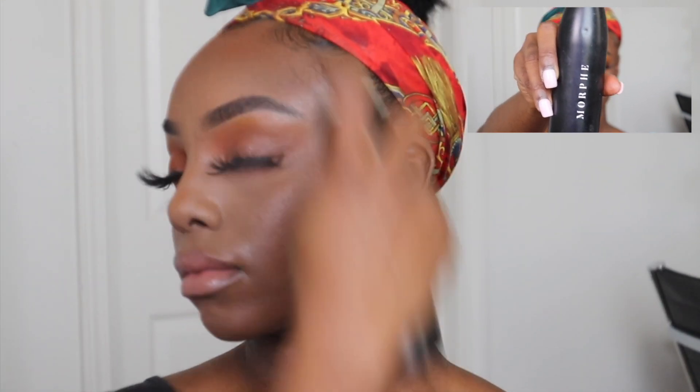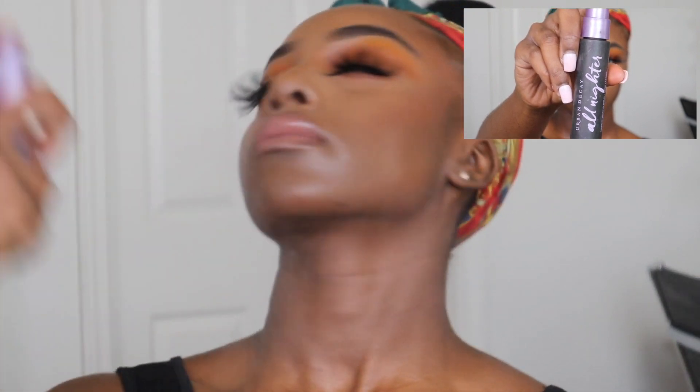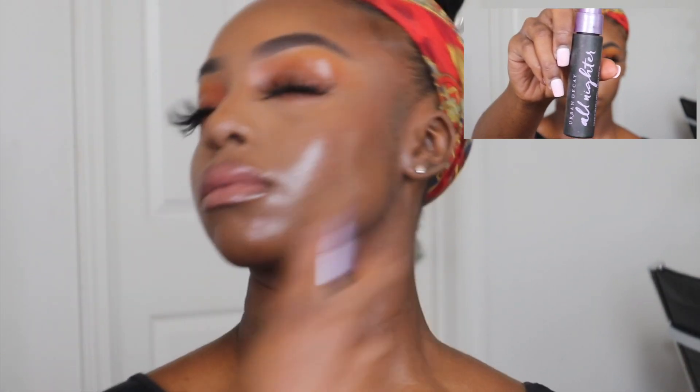Now just a few final touches before I set everything in. To set everything, I'm taking both my Morphe Continuous Setting Mist and my Urban Decay All Nighter Setting Spray and spraying that all over my face — basically drenching my face in it — because we want this makeup to last. We did not do this for nothing.